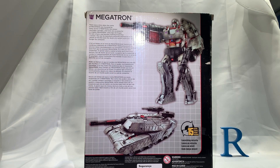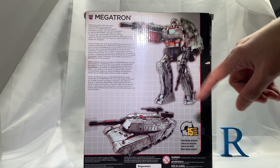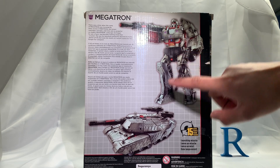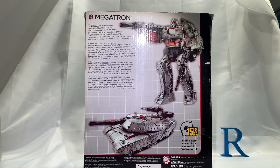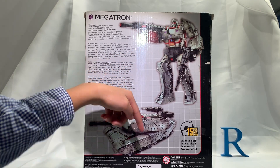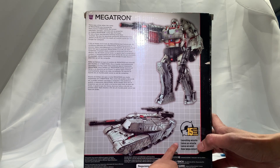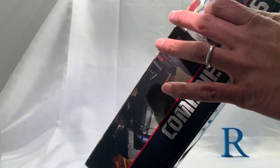The bio ends with 'not even the death of the world could sate his hunger for conquest' — never used that word before, 'sate.' There's an image of Megatron in robot mode and vehicle mode on the box. These panels just fold in and he's only 15 steps which is nice. He's got a launching missile — let's get him out of the box.